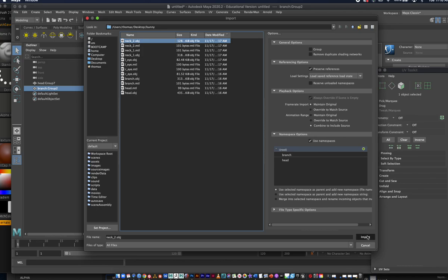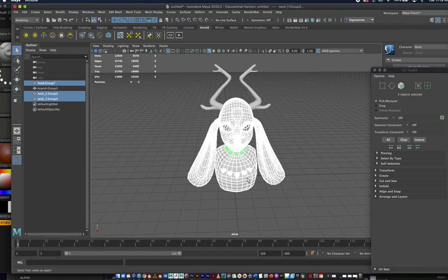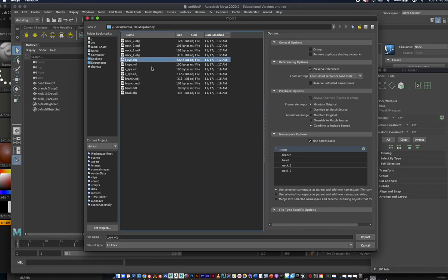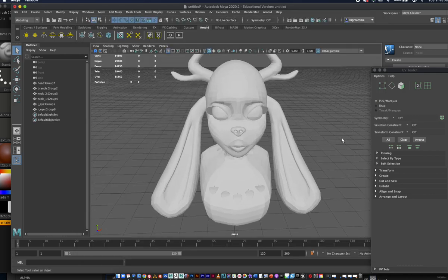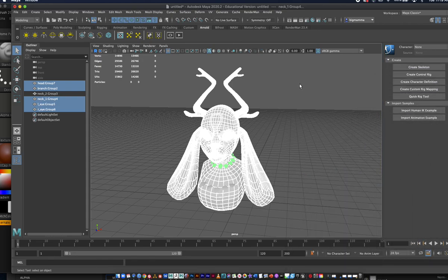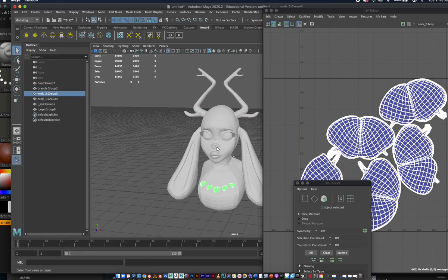Importing neck two, neck one, and the eyeballs. Then right eye and left eye. I know this is a pain, but everything is modeled pretty well. Let's go to our UV mapping tool — Modeling and UV Editor.